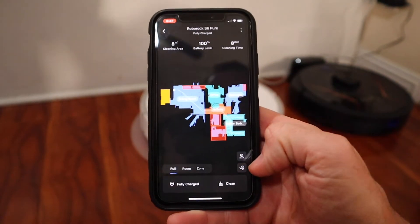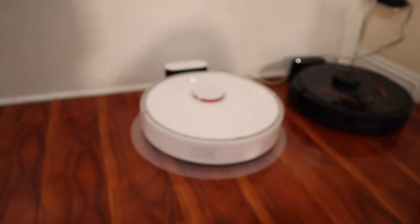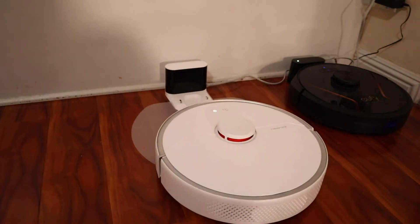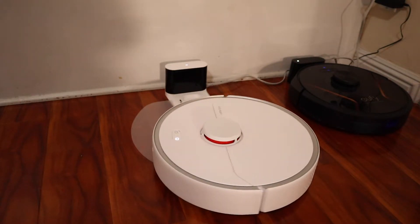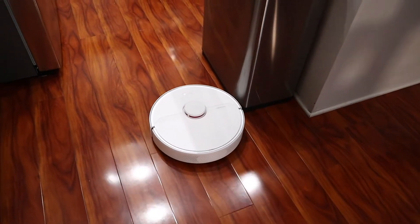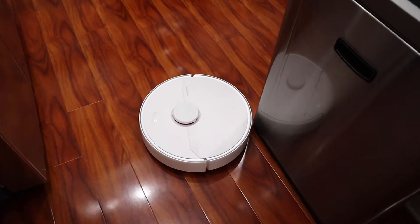So we're going to hit clean. Starting to clean. You'll see what it typically does is it first goes around the edge of the area it's going to clean, and then it goes up and down in a grid.